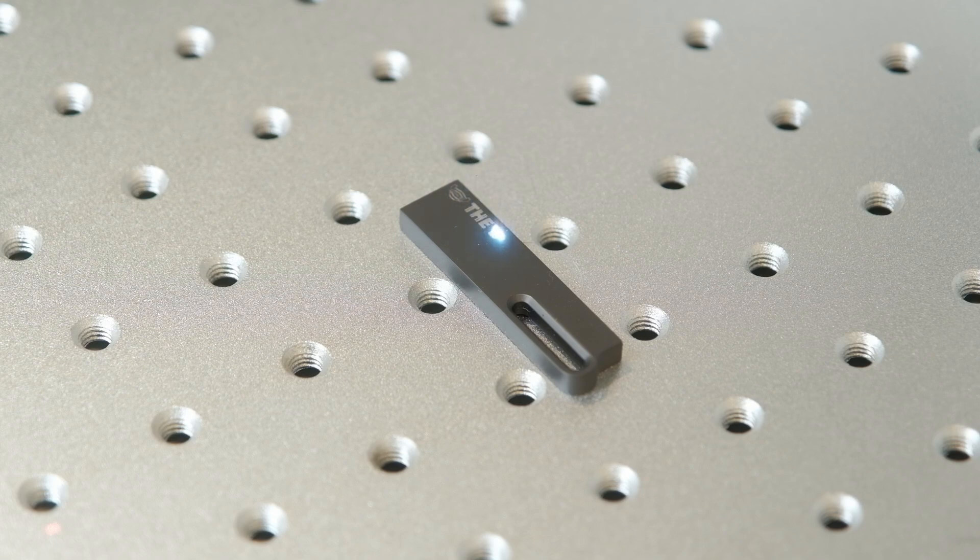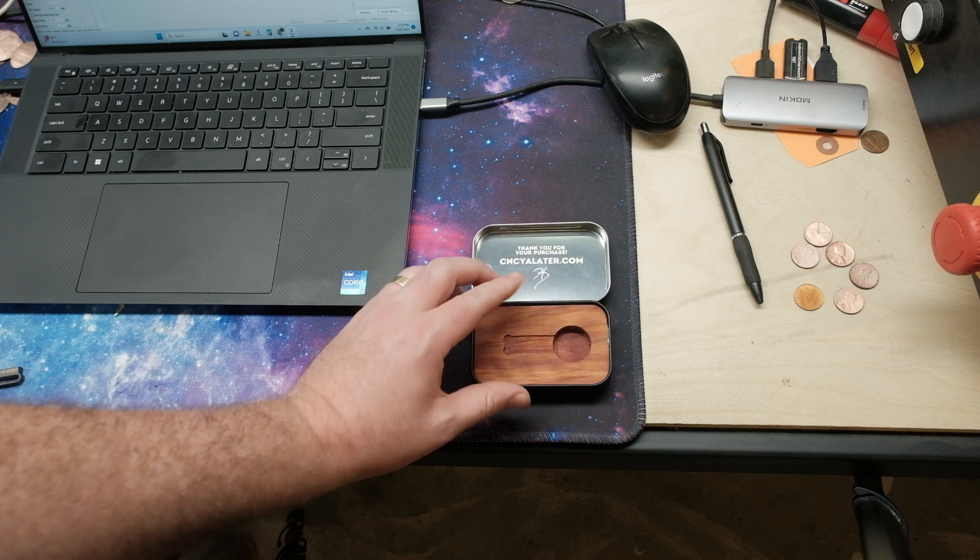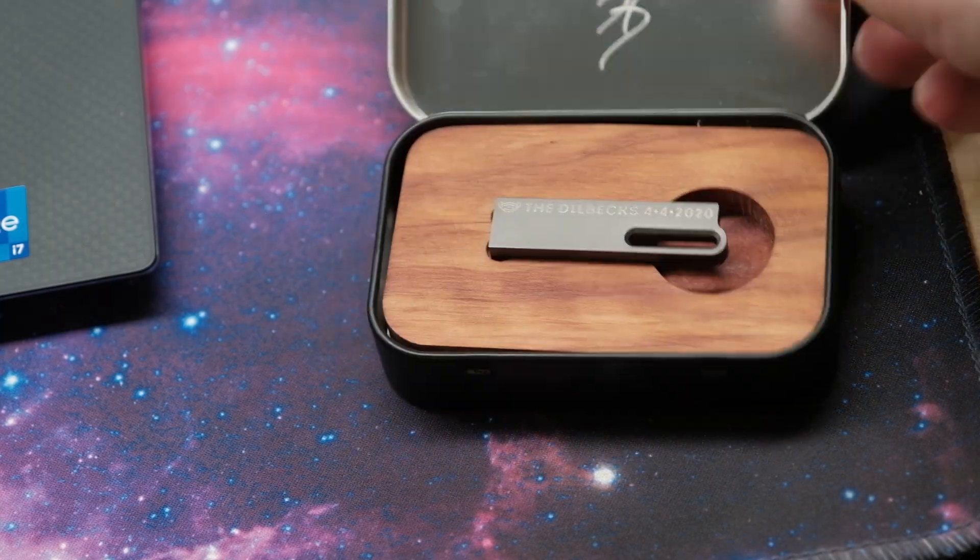You've got your USB which I have customized right here — you can see it says 'The Dilbex 4-4-2020,' which is when me and my wife got married, and there's a little COVID mask next to it because that was right when COVID hit.